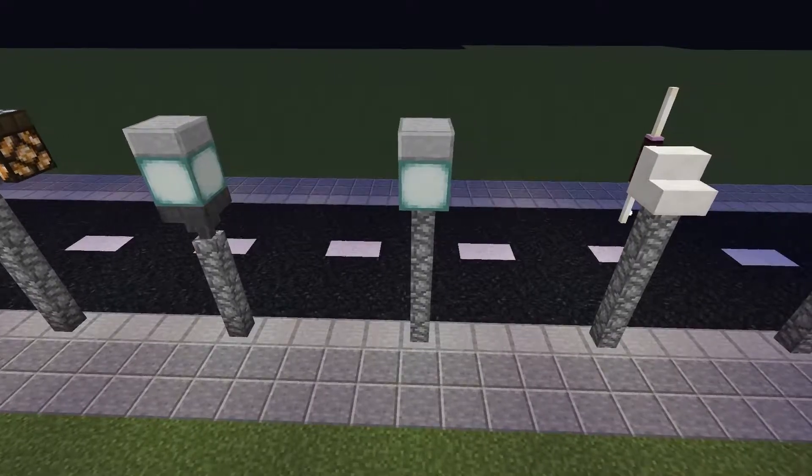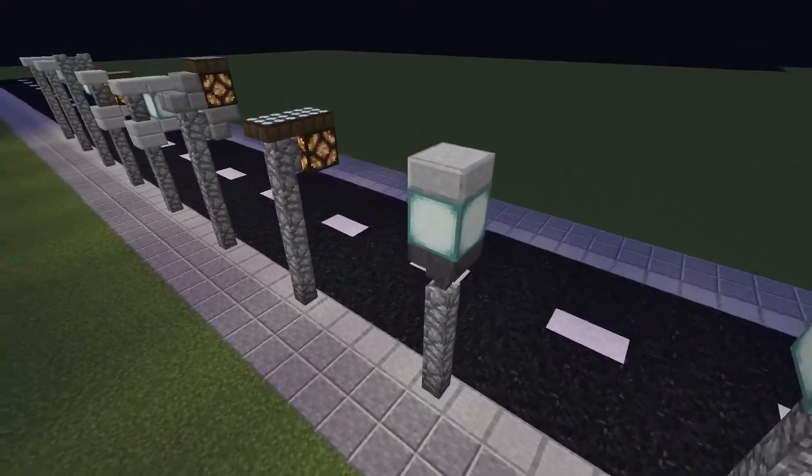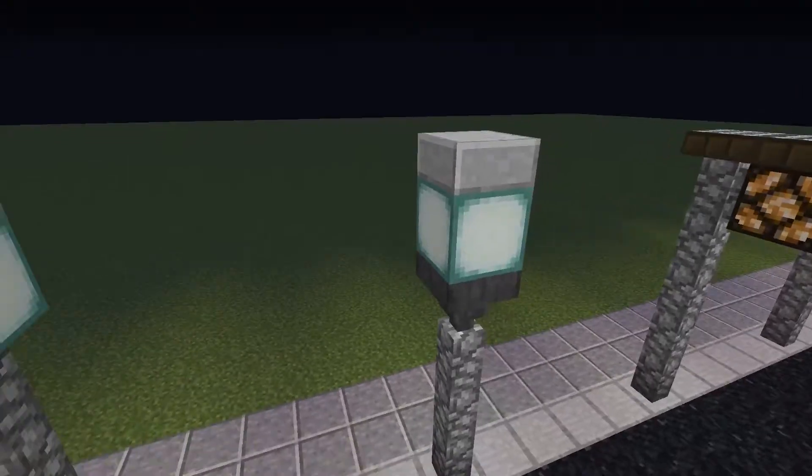These next two are very simple designs, only one block wide. These could be used in the middle of a park to add to the atmosphere.